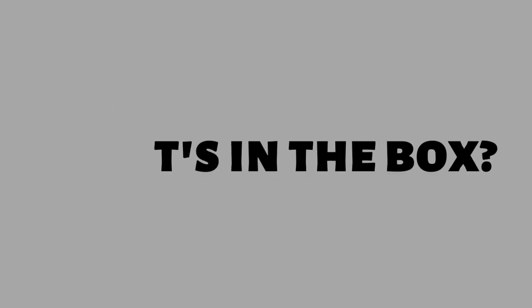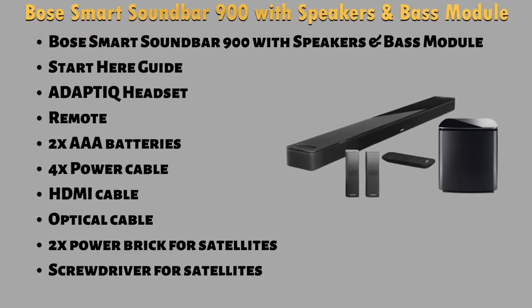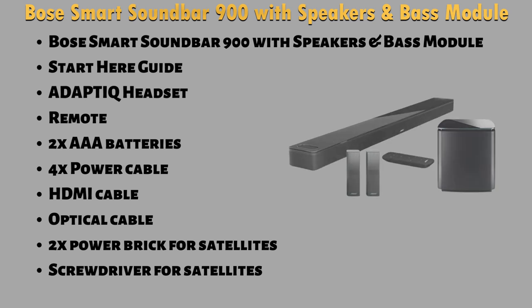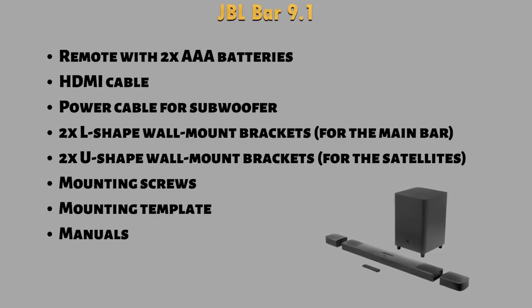Looking in the box you will find — for Bose: Bose Smart Soundbar 900 with speakers and bass module, quick start guide, AdaptIQ headset, remote, 2 AAA batteries, 4 power cables, HDMI cable, optical cable, 2 power bricks for satellites, screwdriver for satellites. For JBL: remote with 2 AAA batteries, HDMI cable, power cable for subwoofer, 2 L-shaped wall mount brackets for the main bar, 2 U-shaped wall mount brackets for the satellites, mounting screws, mounting template, and manuals.